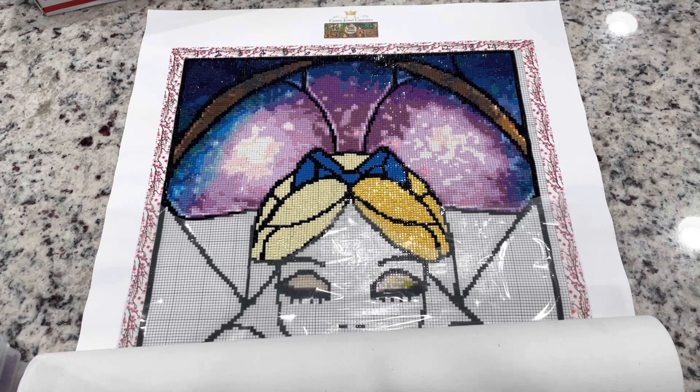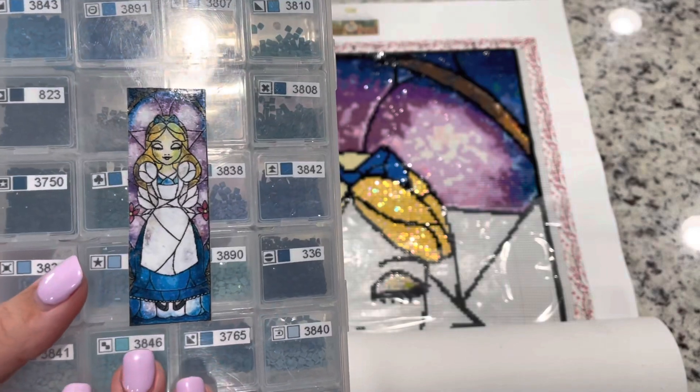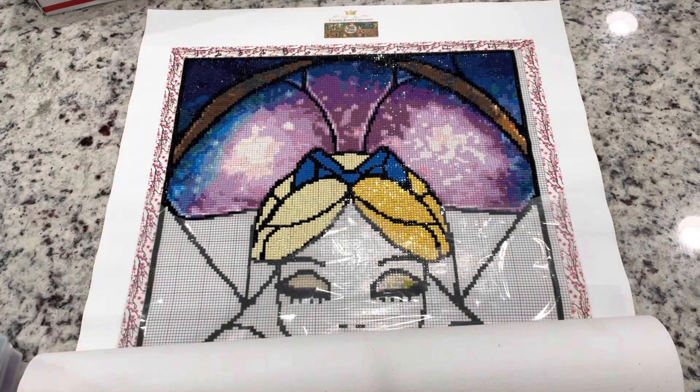As you've been watching my channel, I was going to be converting the Alice panel. This is a Mandy Manzano panel and it has been licensed for cross stitch to the store Creatively Stitching, which I'm going to have linked down below. I did go ahead and order that pattern and bought it off the site.